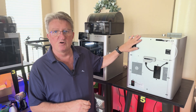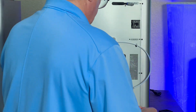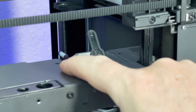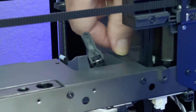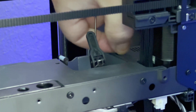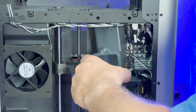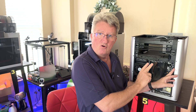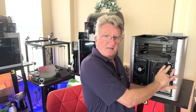First we need to open the back of the printer so we can access all the boards. Next we have to take this screw and this screw off — there's two more. Now on the bottom of the board there are two screws and we're going to take those two screws out.